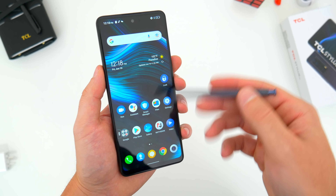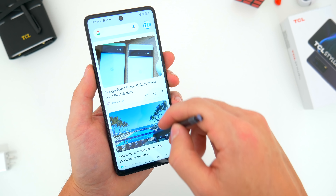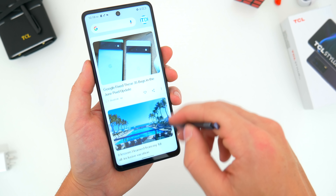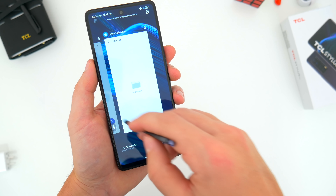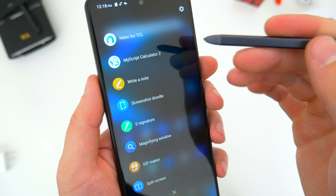The first use case for the built-in stylus is just as an extension of your finger. You can tap, touch, swipe, and scroll through the phone using the stylus just the same way you would your thumb. A lot of people like to do this to get more precise taps on smaller apps and icons.